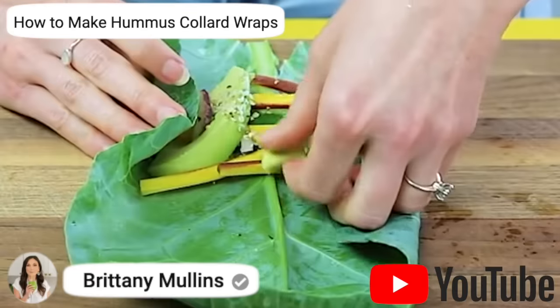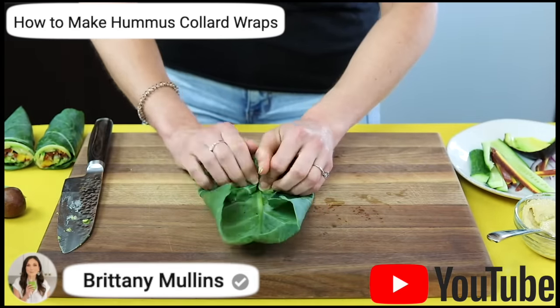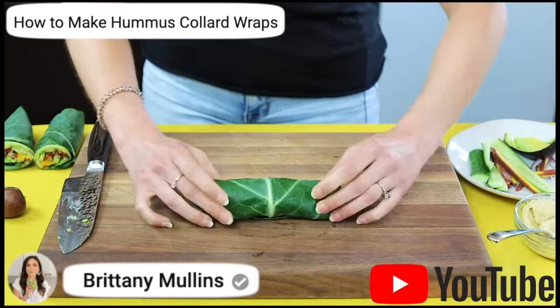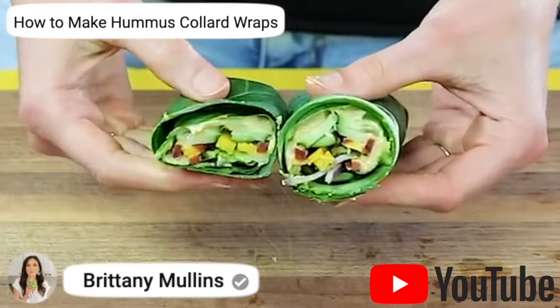Collards can be braised, steamed, sautéed, or stir-fried, and you can also eat them raw. A lot of people use the entire collard leaf as a sandwich wrap or vegetable wrap — it looks super delicious. I haven't done that myself, though it's on my to-do list. In the meantime, I'll link a video in the description box below from someone on YouTube who gives a great tutorial for that.